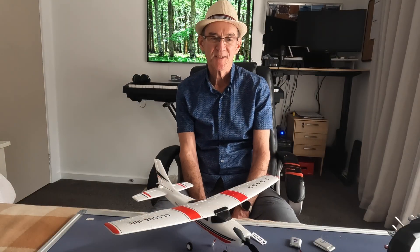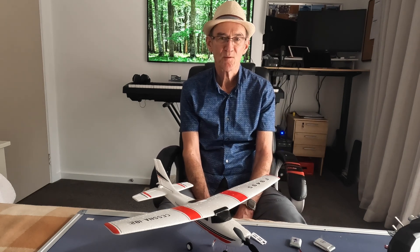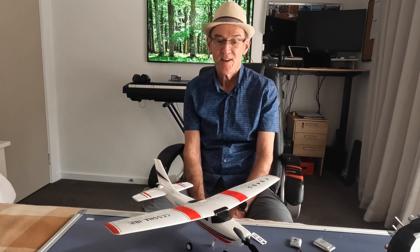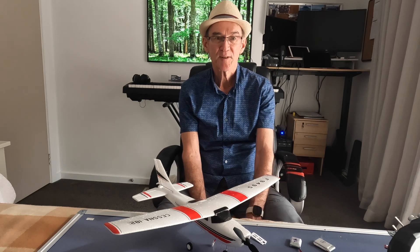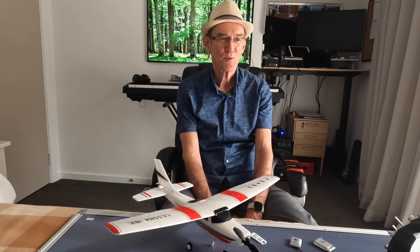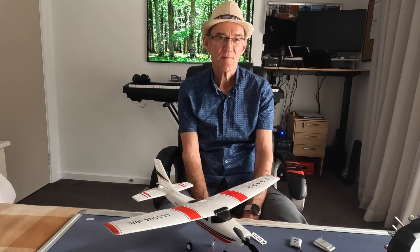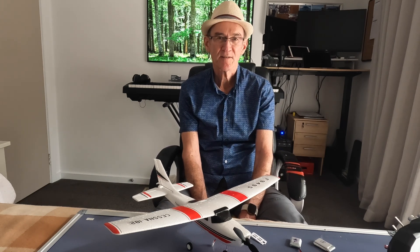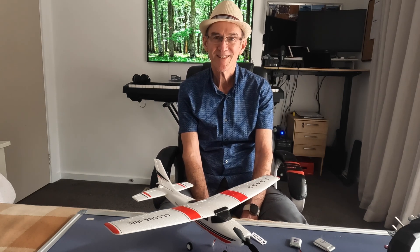I would definitely recommend this as a model for getting back into the hobby. You can fly it in quite restricted areas, it's practically indestructible when you crash it, and it's a great little model to have family and friends give the RC hobby a go. I look forward to progressing to larger, more aerobatic models with ailerons. Check out my channel, Dave's Fun RC, for reviews coming up in the near future.